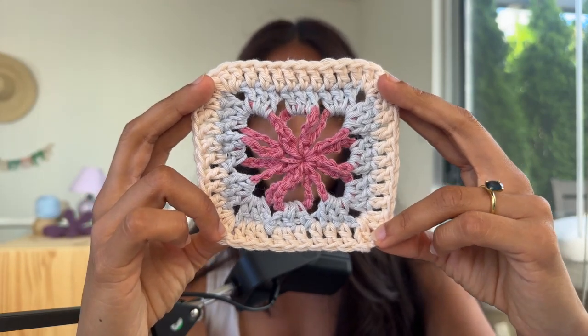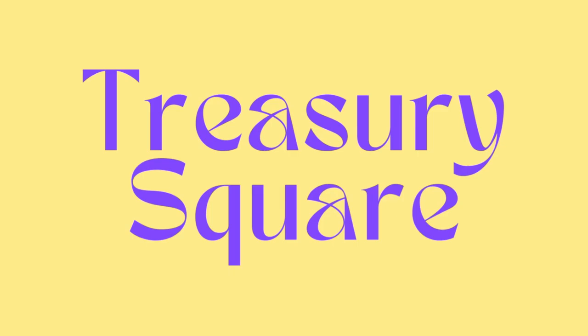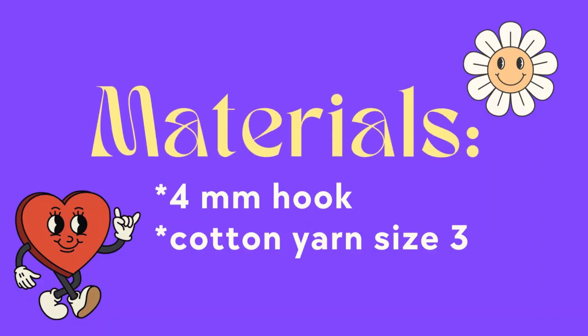It's a beautiful square that's open in the middle and structured on the outside. In this video I'm going to teach you how to make the treasury square. I'm going to be using a four millimeter hook and some cotton yarn size three in different colors.